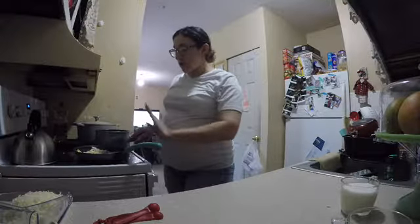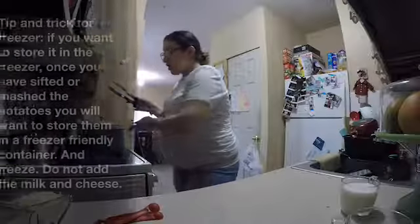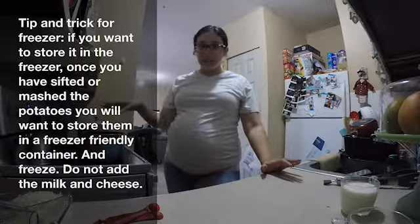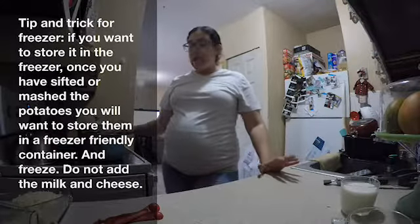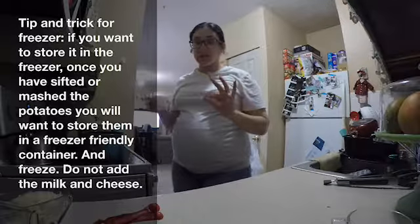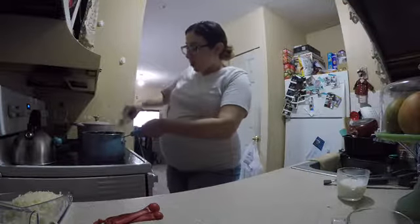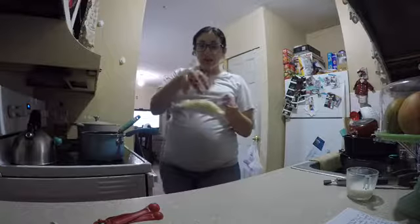Once the sauce has reduced, everything is cooked through and looking good, set it to the side. Now we'll start on the mashed potatoes — heat them on medium heat and add some milk. I have about half a cup here, but you're not going to need a lot. Check how dry the potatoes are and add from there — you can always add more or slow down.